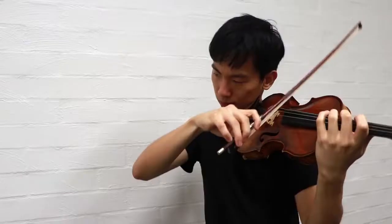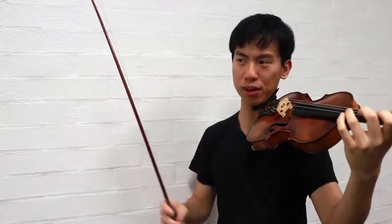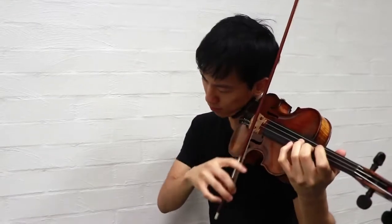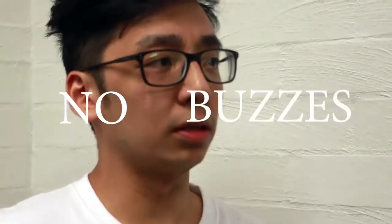Play it again, I wasn't listening. I can't hear it. Wait, look. Here, I'll play another note. Dude, I think my violin's open. I can hear it. I'm hearing a buzz. I don't hear the buzz. I don't think there's a buzz. There's no buzz.